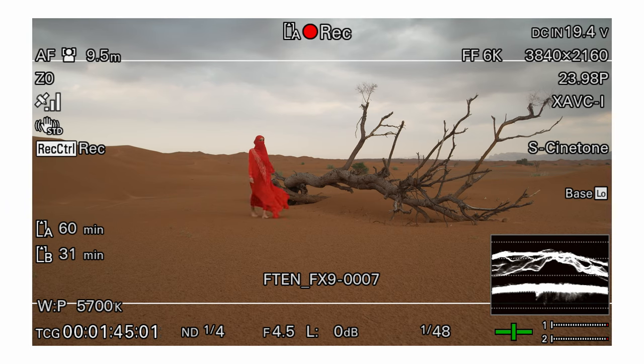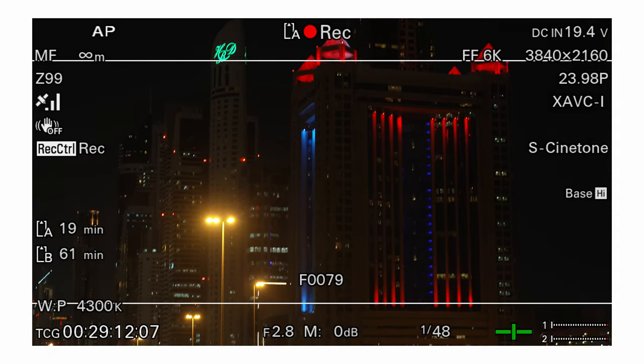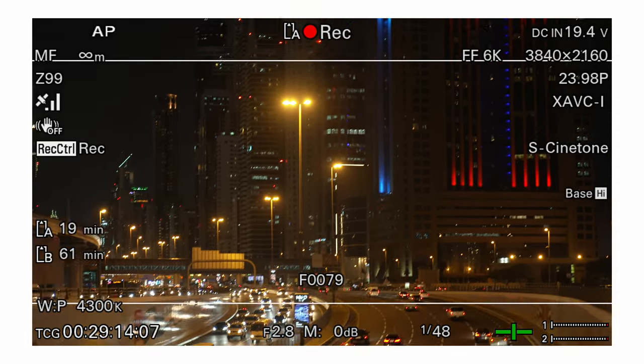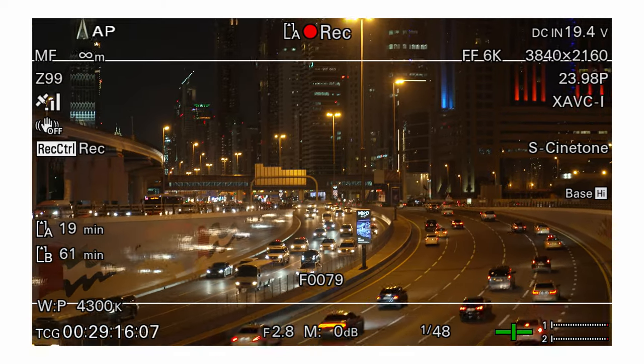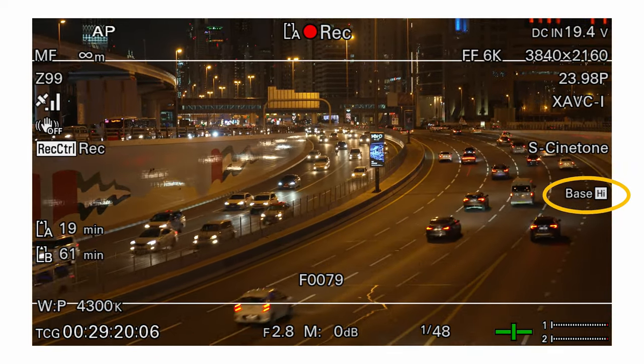Where possible you should normally use the low sensitivity mode unless you are shooting in very low light levels. In low light you would use the high sensitivity mode. Normally the two sensitivity levels are denoted as high and low, as when shooting conventionally you may choose to use either dB gain or ISO to indicate the camera's equivalent sensitivity level.